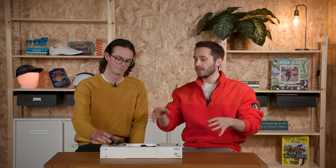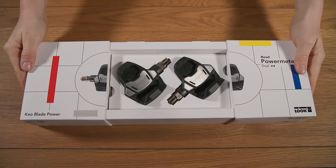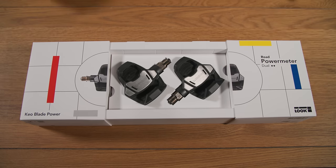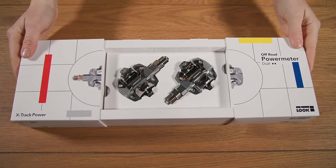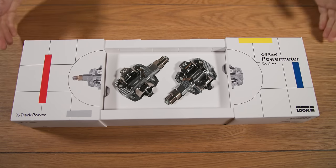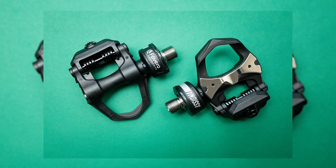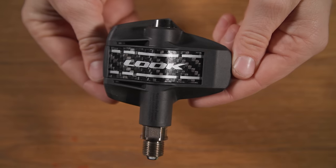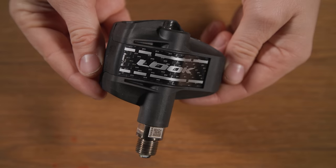The key headline is that Look is claiming these are the lightest power meter pedals available. The claimed weight for the road version is 260 grams per set. The X-Track power are a little heavier at 400 grams per set, which is slightly more than Favero's Asioma Pro MX pedals, which just launched at around 192 grams each. At 260 grams per set, it is the lightest, although you're only saving around 20 to 30 grams over competitors.